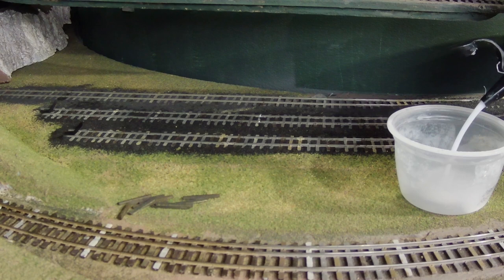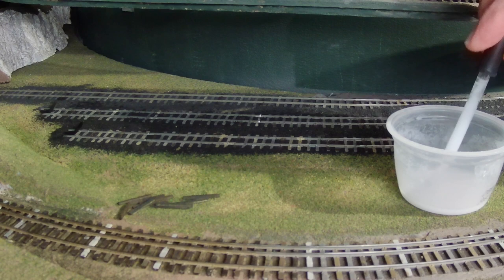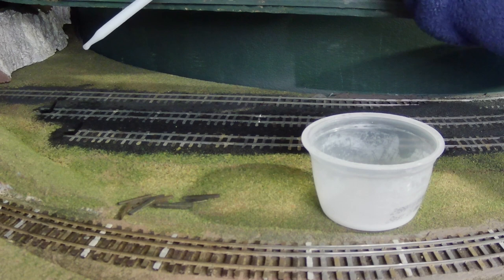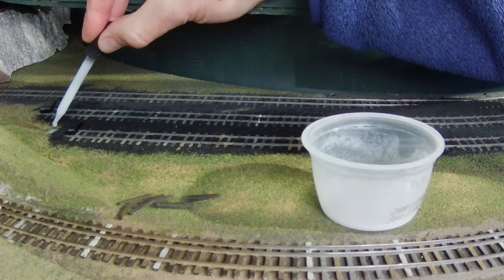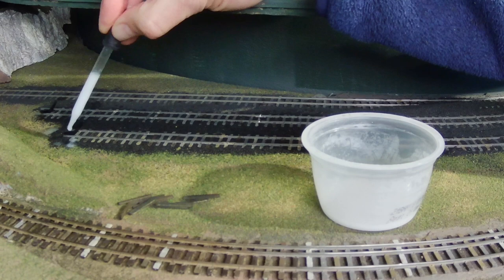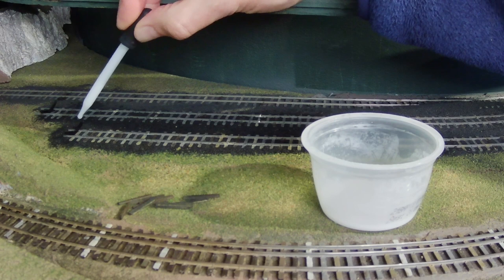Any old cup will do. I pour a three-to-one diluted mixture of Elmer's glue and water with a little wetting agent like dishwasher soap, and an eye dropper, and we just drop it on there carefully. I could have used the larger container of glue to drop it on, and I've done that at times, but it makes larger drops and from a higher altitude it can mess up the positioning of the grains. So when you get this close to the track with the eye dropper, it tends to leave the grains more in place.